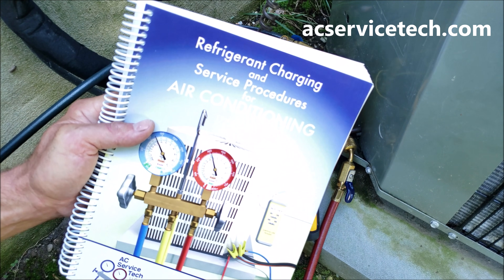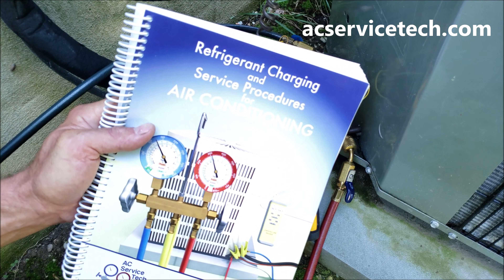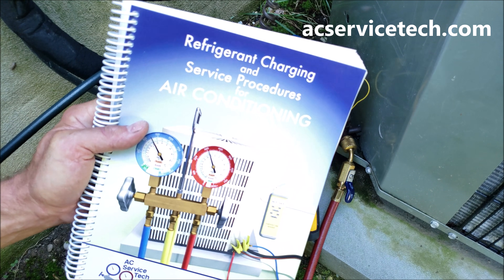We have this located at the website at acservicetech.com and we have a full outline and sample pages there. Hope you enjoyed yourself and we'll see you next time at the AC Service Tech channel.